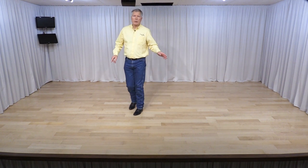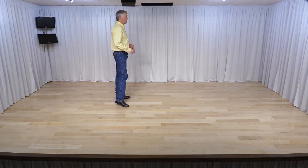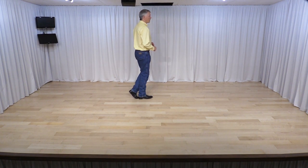From here, cross your left foot over your right foot. As you step to the right, we make a quarter turn to the left and then shuffle side — together, side. From here, step forward on your right foot.